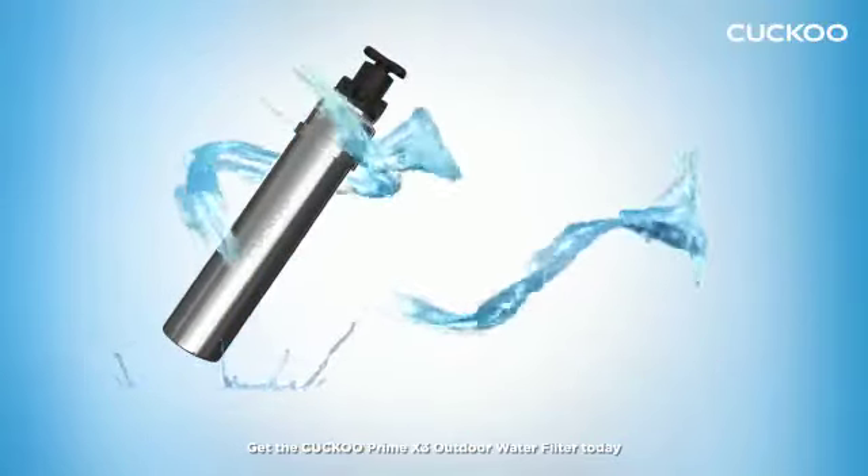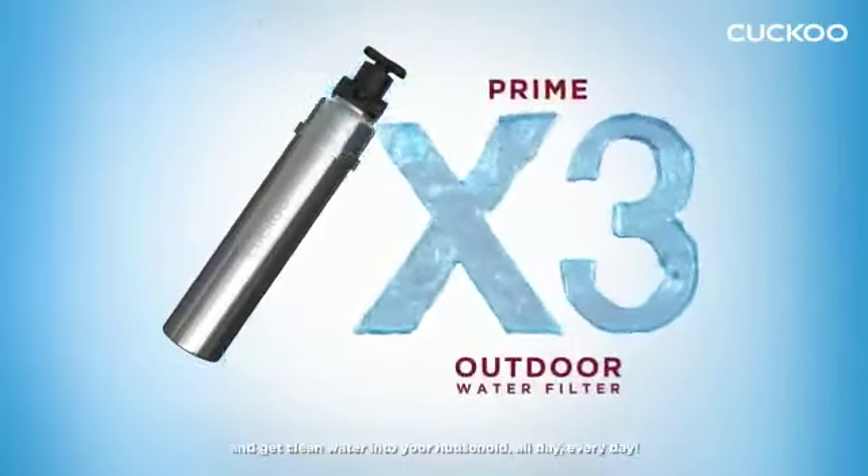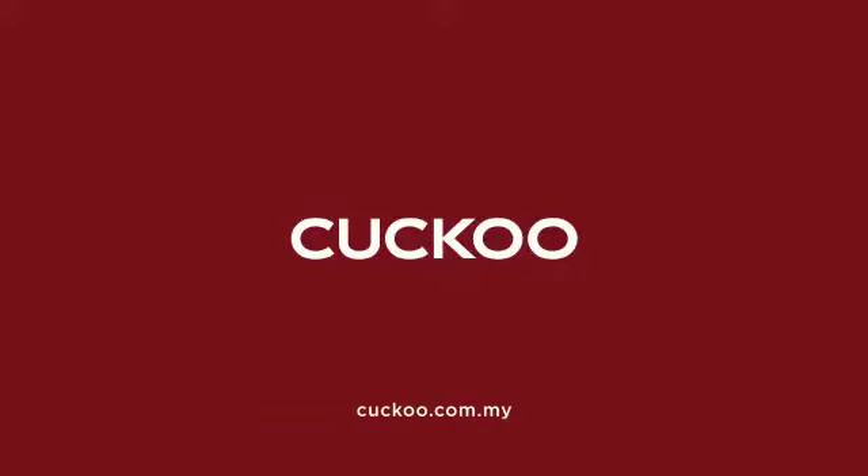Get the Cuckoo Prime X3 Outdoor Water Filter today and get clean water into your household all day, every day. Cuckoo!